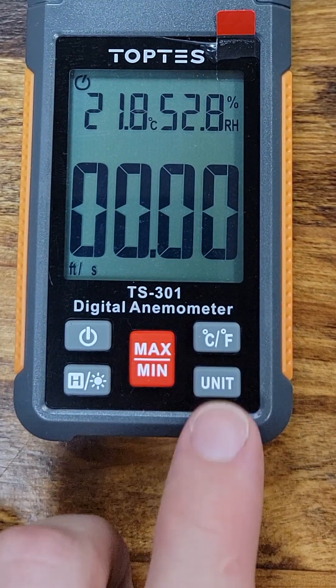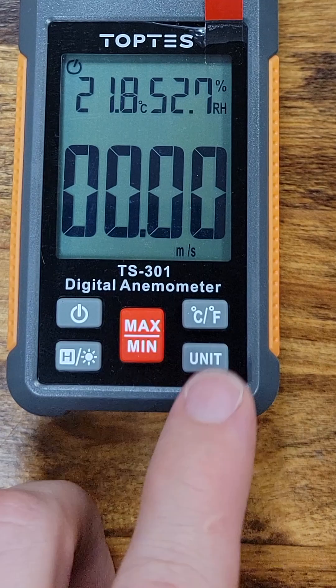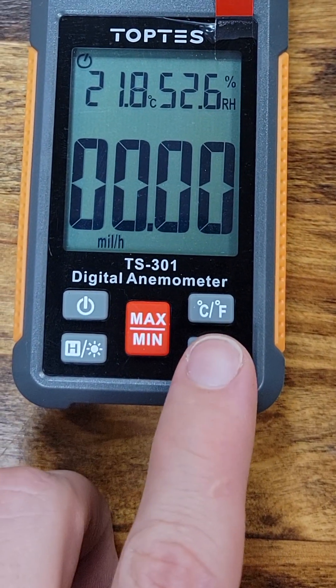Measure the wind speed in feet per minute, feet per second, meters per second, kilometers per hour, knots, and miles per hour.